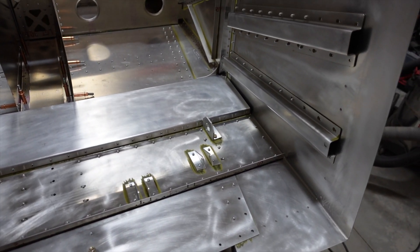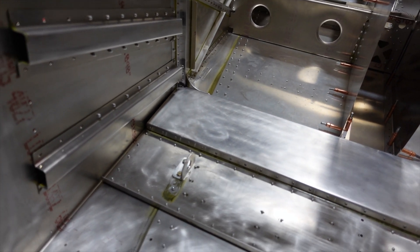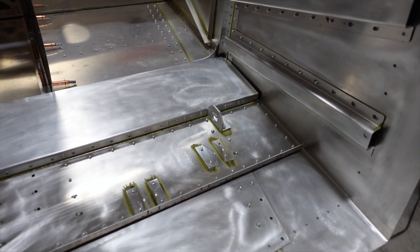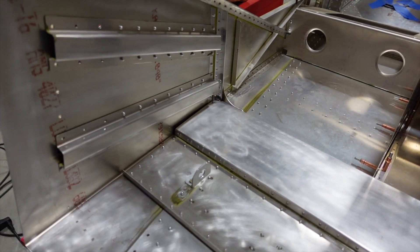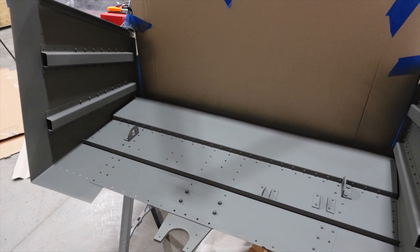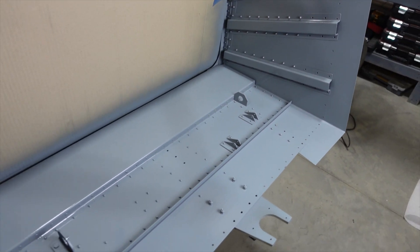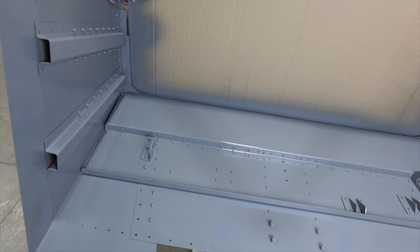I wanted to show you this forward cabin here — I've got this all prepped. I figured while I've got the rudder pedals out getting drilled, prepped, primed, and painted, this would probably be a good time to go ahead and paint this floorboard area the cabin color, because this will be a little bit difficult to get into later. So this was a good time to get everything prepped, primed, and painted. We've got the self-etching primer on here, then on to paint. Here is the painted firewall floorboard area. Some of these areas that will be more difficult to get to later can now have a jump start on painting.